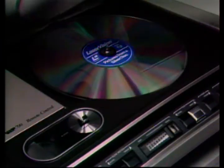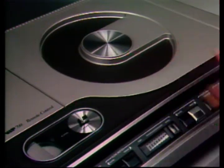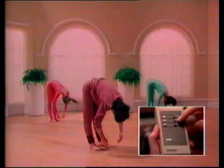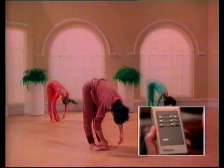Now I'll change this long play disc for another active play disc to show you the remote control version of the player. It sends an infrared signal to tell the laser vision player exactly what you want it to do. When I told you about holding on one picture of an active play disc, I didn't mention that you can also advance it one picture at a time, like this. That's particularly handy if you're looking at written material which needs a bit of study.